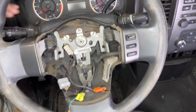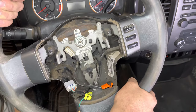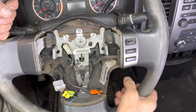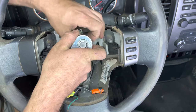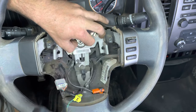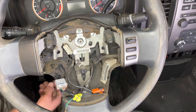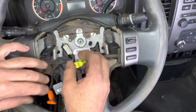It's loosened up, so we can go ahead and just rock it back and forth and the steering wheel should unpress from the shaft. Remove the nut, then very carefully feed the connectors for the spiral cable and the airbag through.